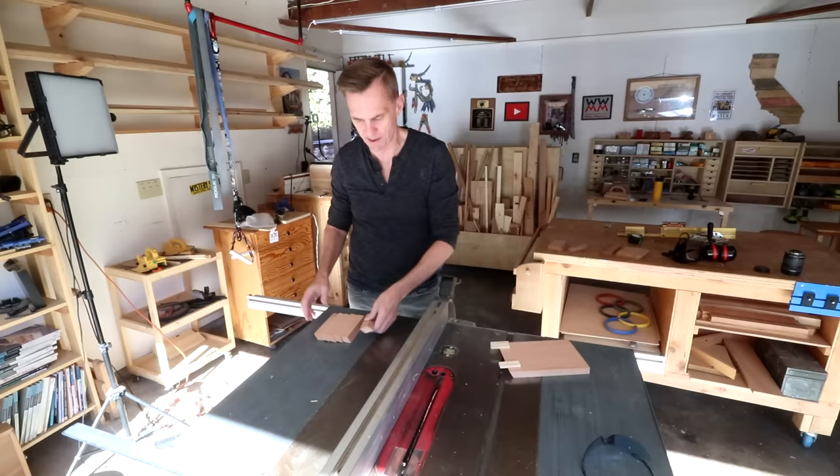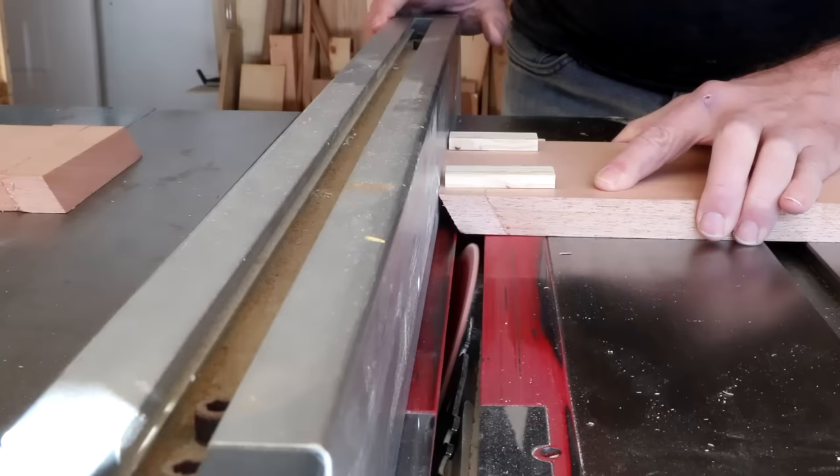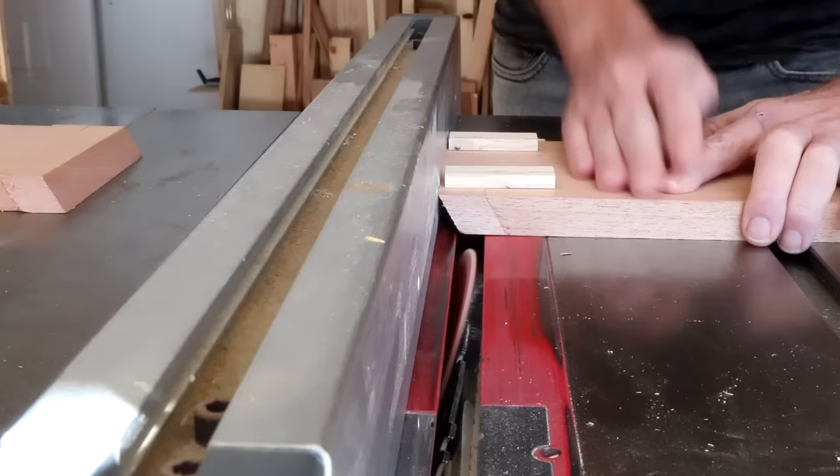For my first cut, I'm just going to tip this blade to about 25 degrees. Use the push block to keep your work piece pressed down and against your rip fence, and the cleat in the back will help push it through.